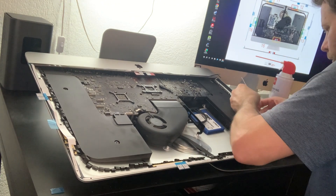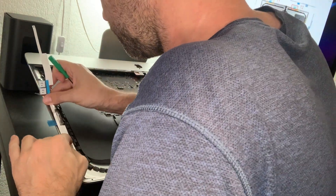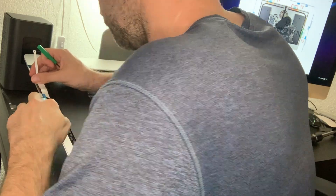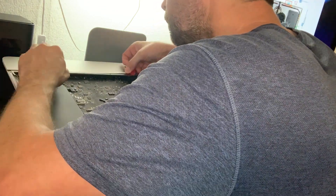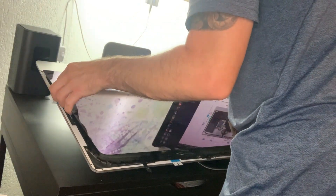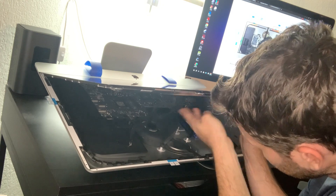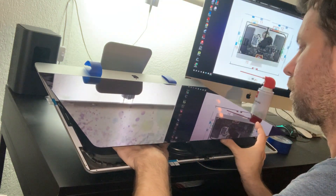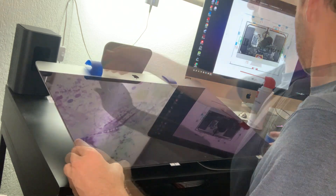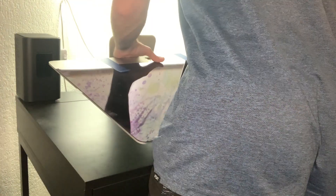With a steady hand and a keen eye, this should be no problem. Go ahead and place the monitor back in place and reconnect the monitor cables. Before you seal this iMac back up permanently, it's a good idea to tape down the screen and turn the system back on to properly test it before permanently adhering the screen back together.